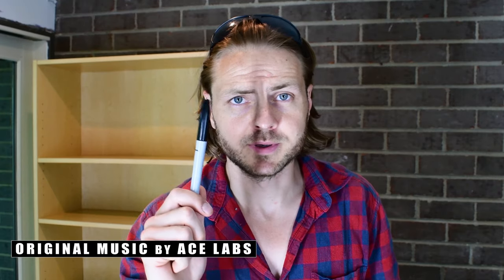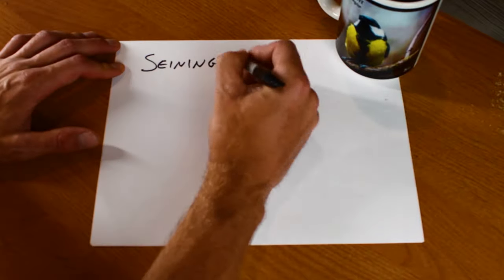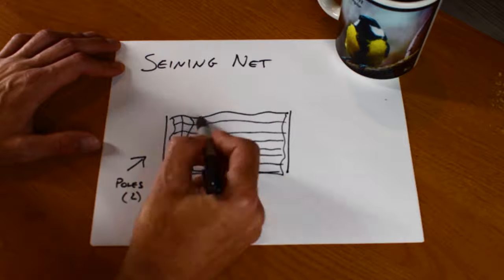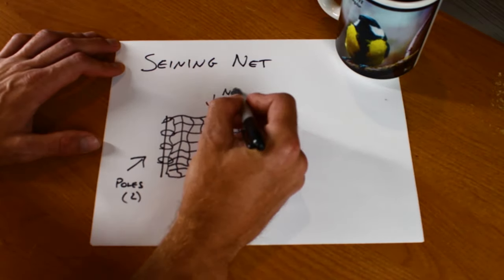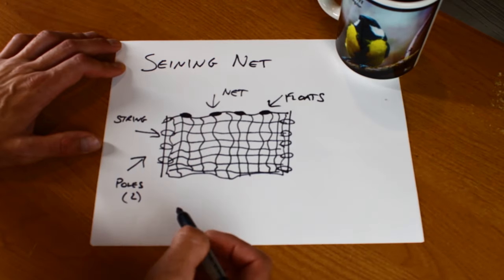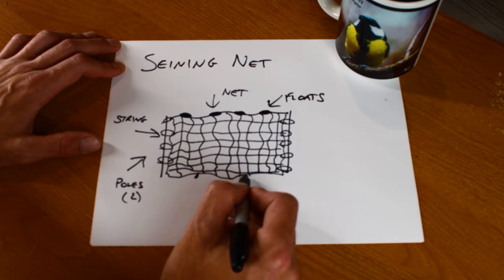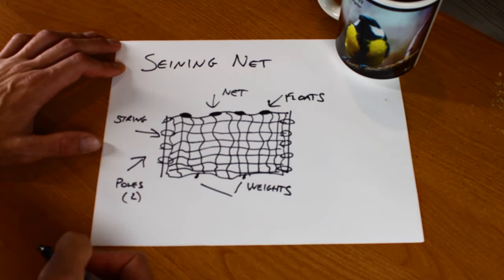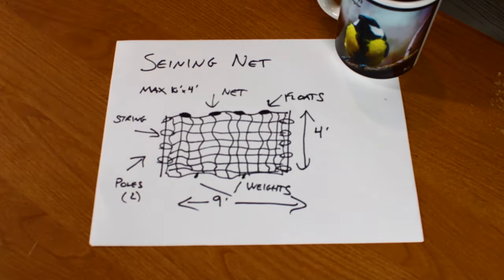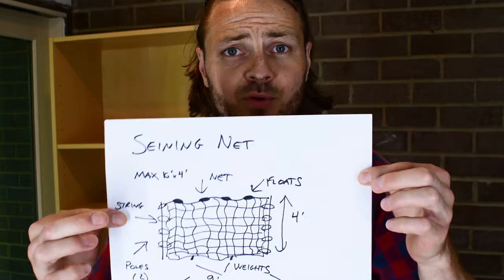First step in the project, do a little blueprint. So for this seining net — or 'seining net' as I've always called them — I'll need a couple of poles to support a central net, some string or rope to attach the net to the poles, some floats on top to buoy that part of the net, and weights on the bottom to sink it so the fish can't get under it. Virginia's fishing regulations state that a seining net's maximum dimensions are 10 foot by 4 foot high, so I can't go over that. Okay, we have the blueprint. Fairly good, right? Whatever, I'm not an artist.